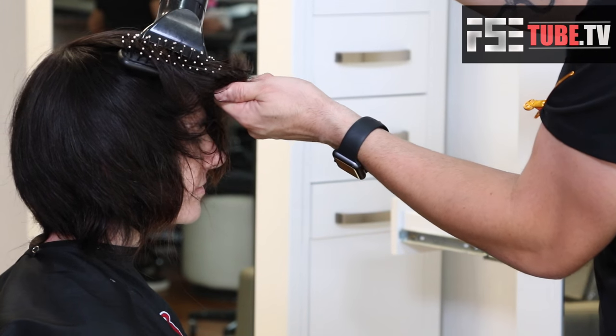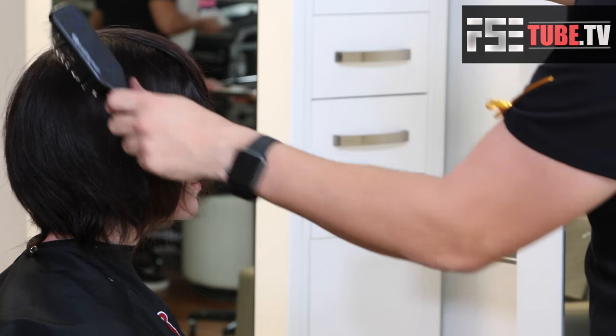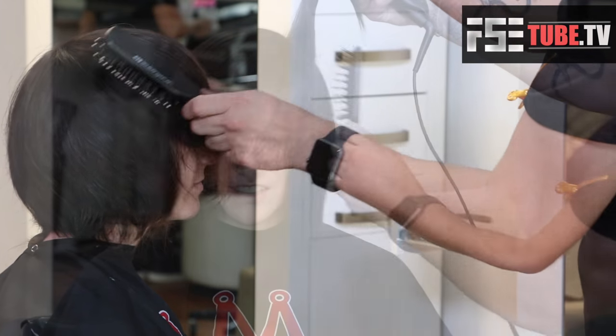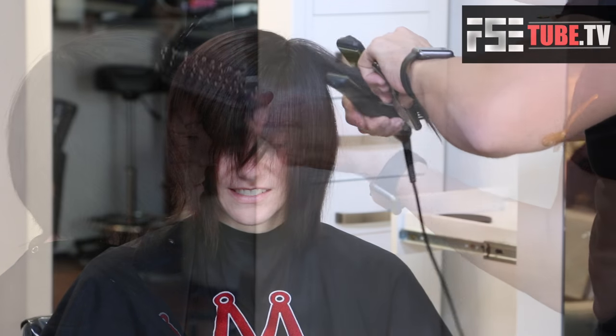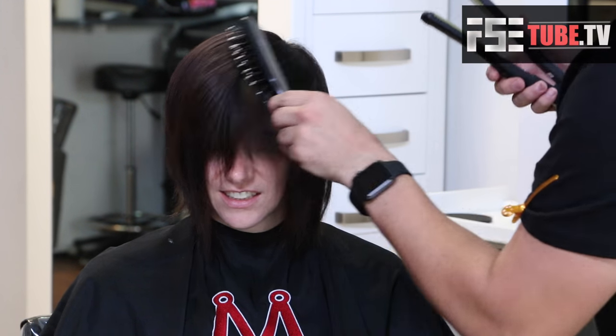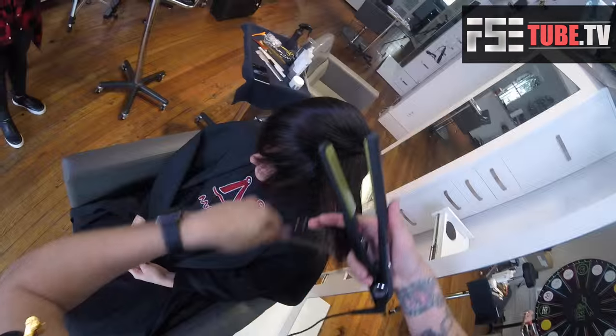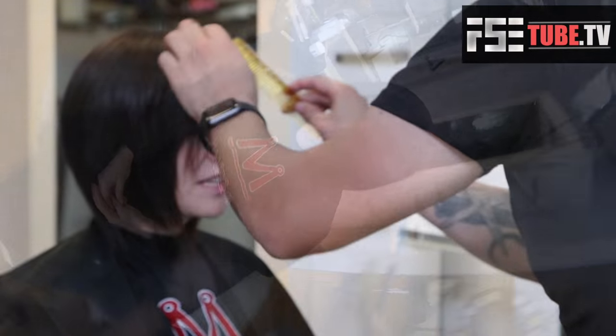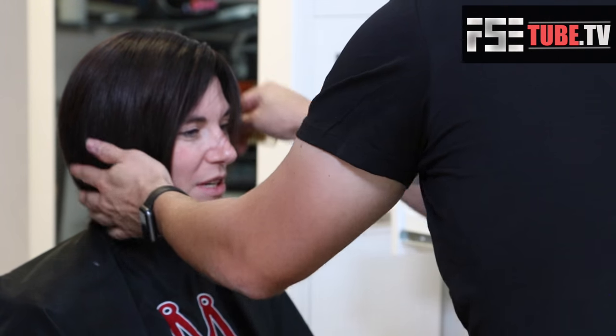Now we're going to blow it dry. You can see it's got a really nice round shape to it, but a lot of movement at the bottom on the ends — that's what I really love about this haircut. I'm using my Vibra straight iron and the Paul Mitchell 413 brush, my favorite brush.